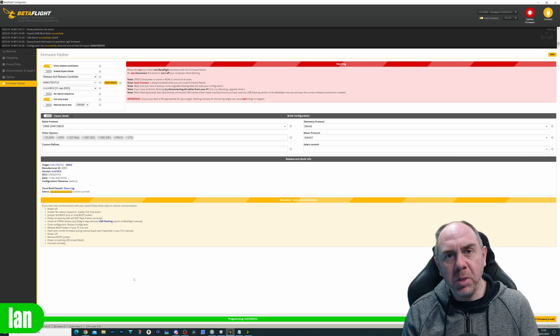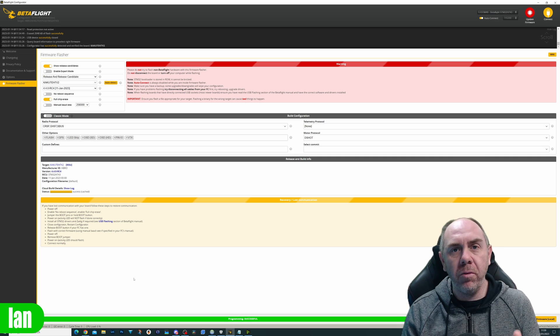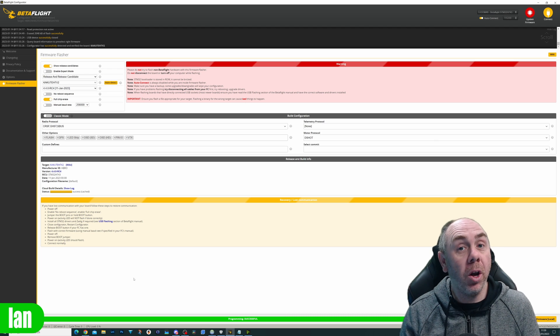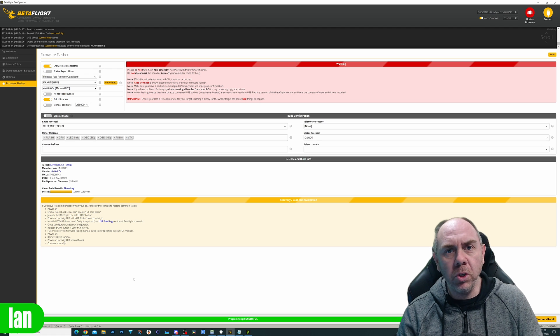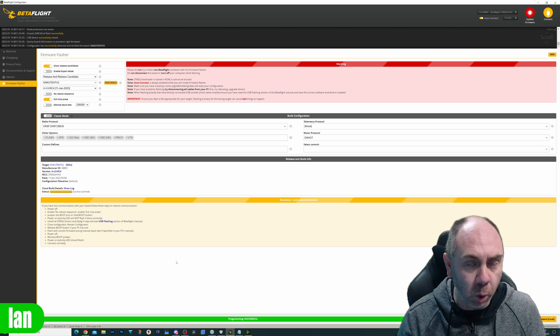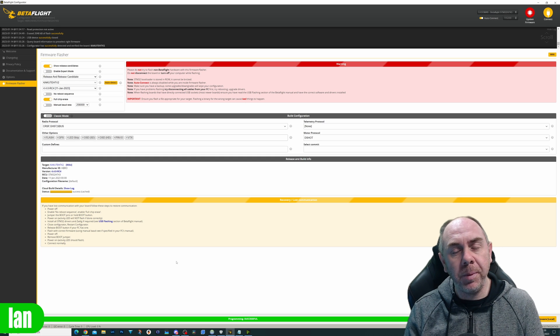At the point of making this video, I'm using Betaflight 4.4 release candidate 4 with the release candidate 4 configurator. It is important that you are using Betaflight version 4.4 because that is the version that has the MSP VTX capability built in, but also the HDOSD stuff as well. Once you've flashed your flight controller, you're going to need to configure the MSP port. This is actually a little bit different in Betaflight now moving forward, and in some ways it's going to be easier.